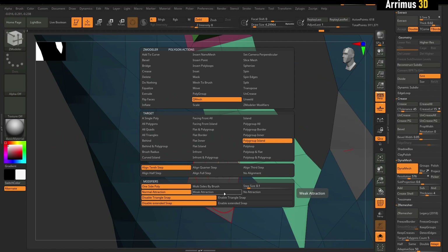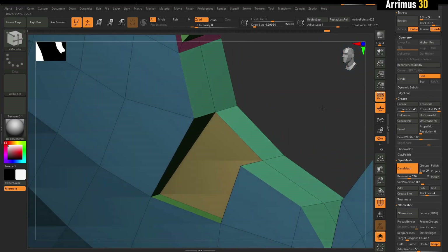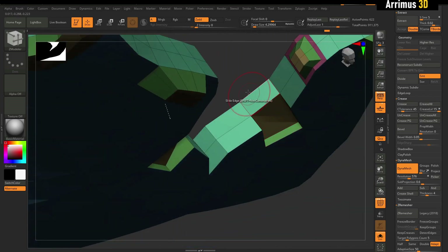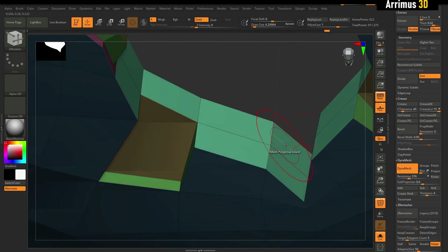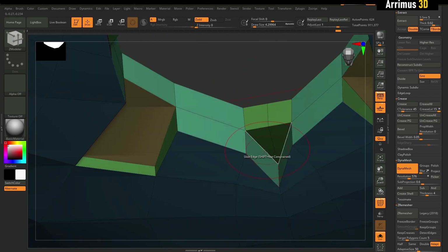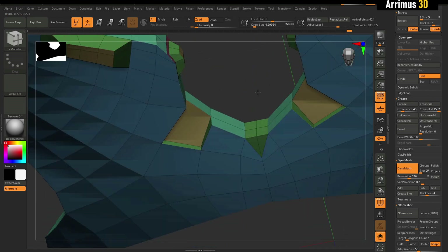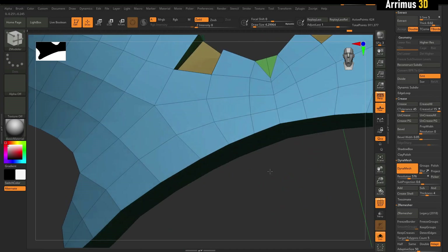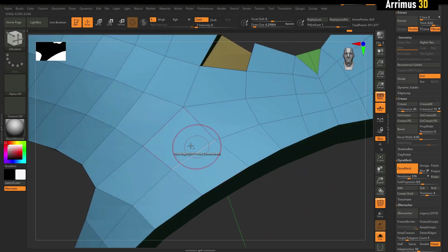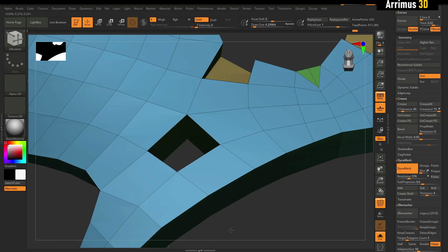We can right click here and there are more settings we can have. Right here in the center, all you need to do is just extrude that and we get this nice snapping behavior. It's also very nice that it goes through the mesh — if I just left click now, it's going to go all the way through.